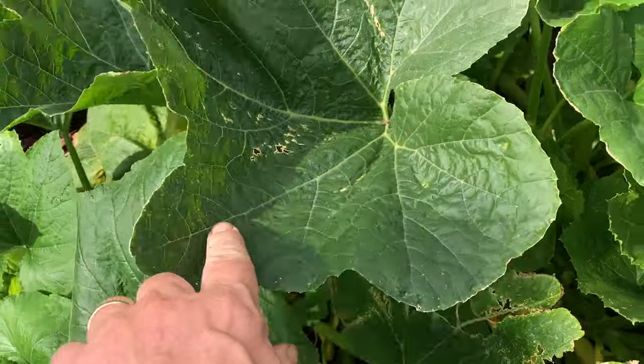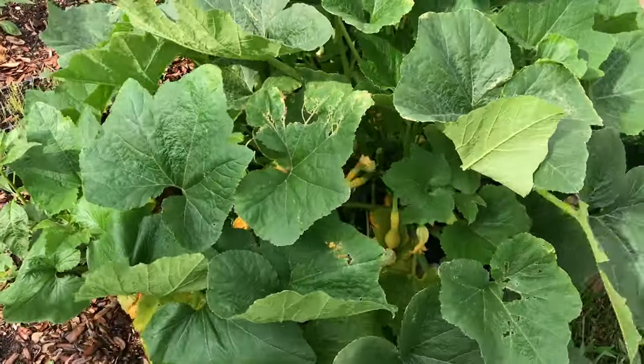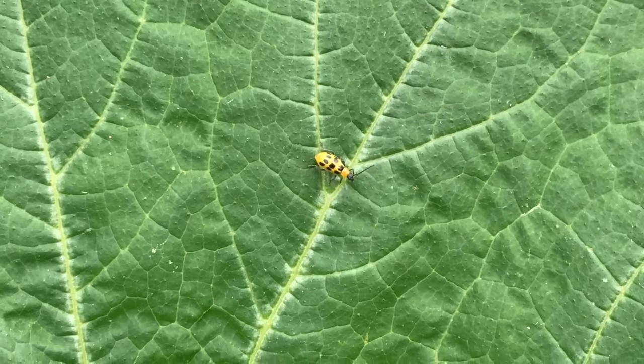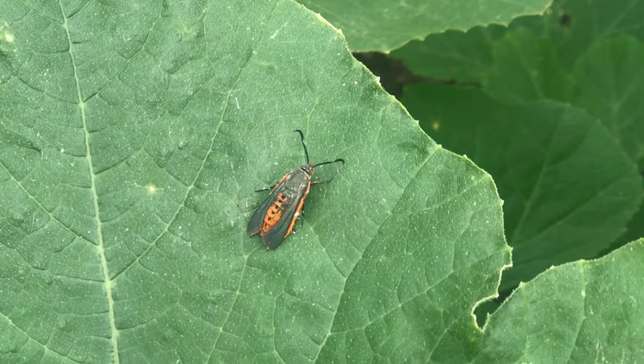Cucumber beetles are pretty bad because they carry a couple of different diseases you don't want your plants to get — bacterial wilt, and there's one of the culprits right there, and mosaic virus carried by that guy. And this is the vine borer moth.